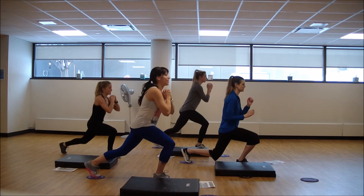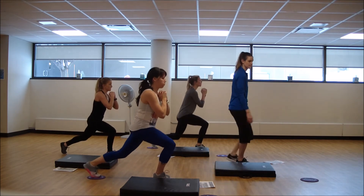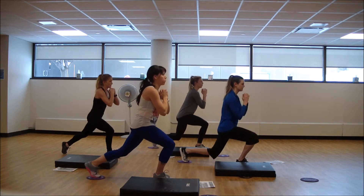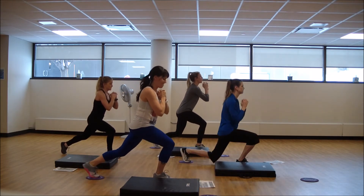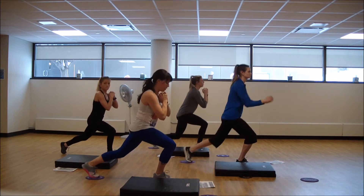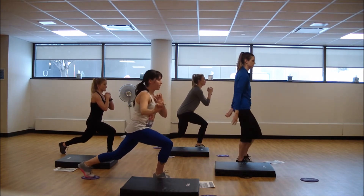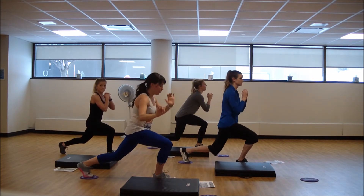Let's go — pulse, pulse, pulse. All the way, hang on. Get low, get low. Shift. Nice.